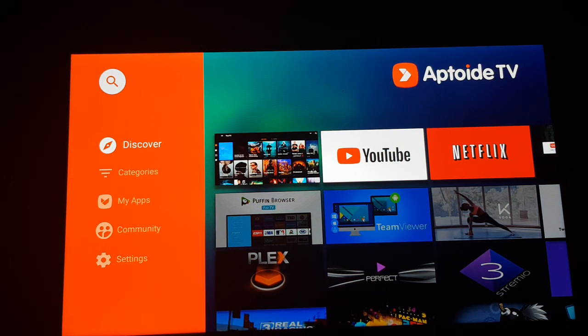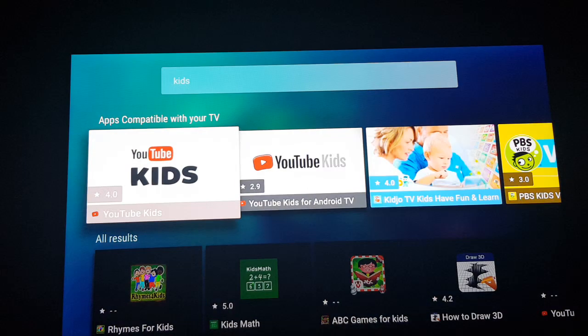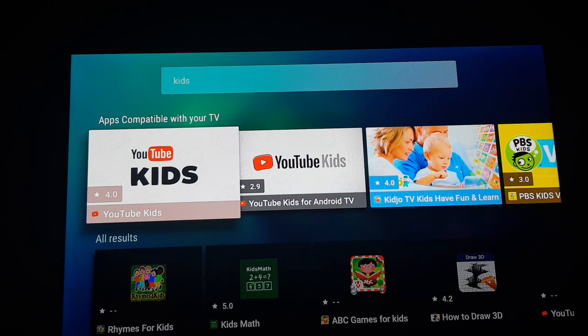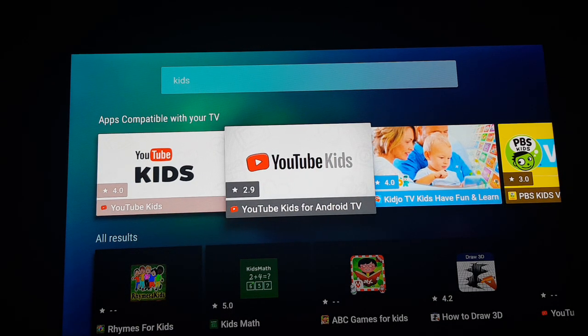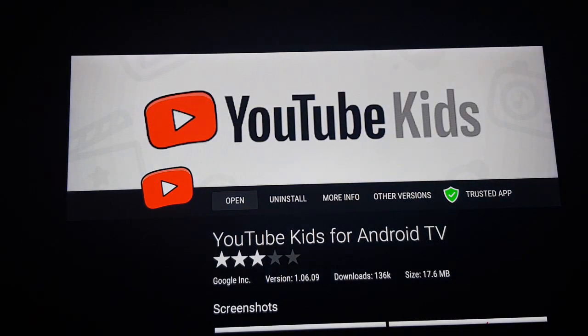Go to the search bar and type 'kids'. Let me search. You need to go to 'YouTube Kids for Android TV'. Make sure that you are selecting this application and not the other one — the other one only supports the mobile version. This is the one that supports Android TV, Fire TV Stick, Android box, and Mi Box.